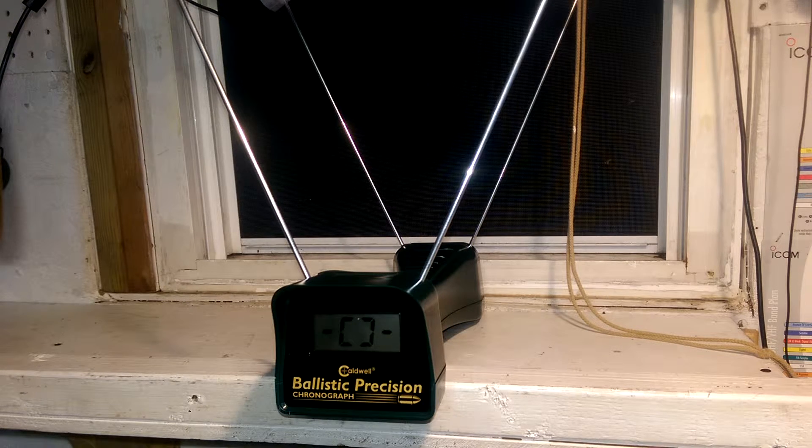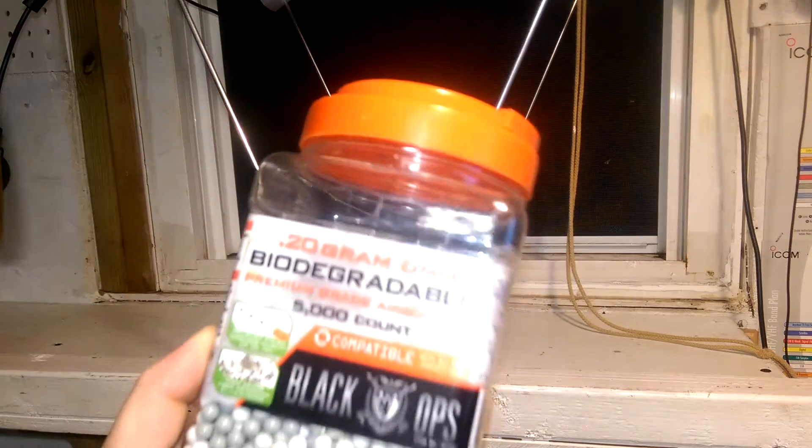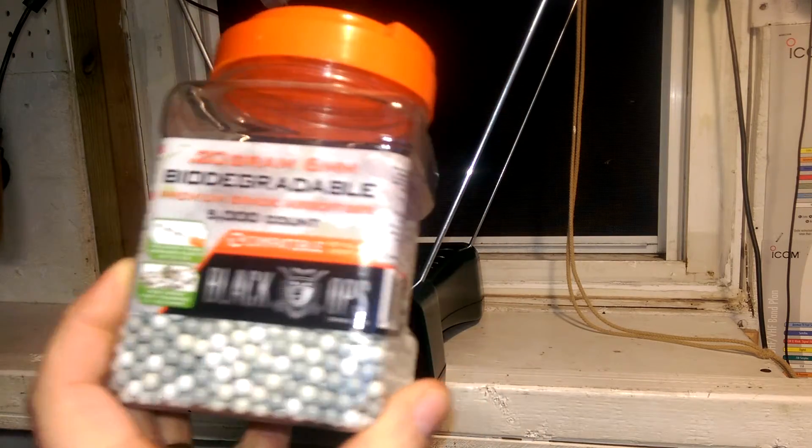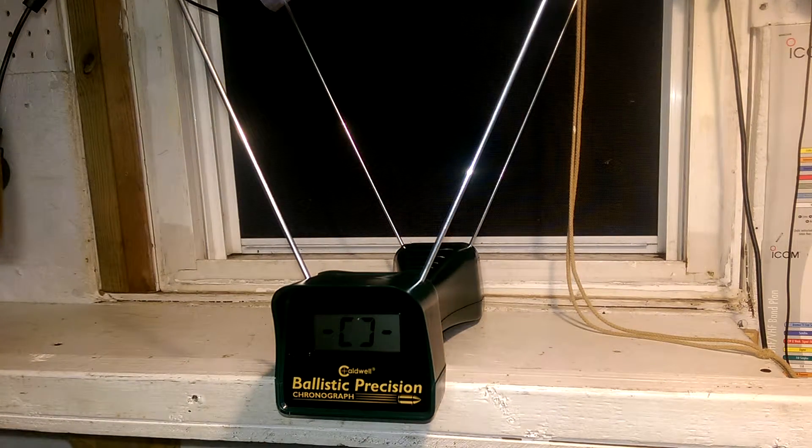So fast, so good. The little app is pretty cool — it records everything. You can specify what kind of bullet or load you've got. What I'm using today for ammo is 0.20 gram biodegradable six millimeter BBs. I had trouble getting this thing working at first.